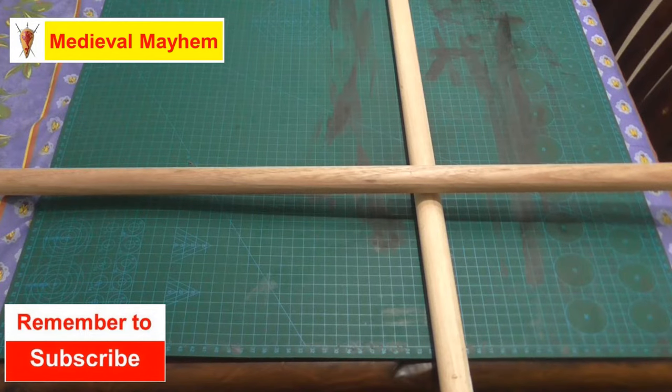Welcome back to Knot of the Week. This week we're going to look at the square lashing. Square lashing is used to create a cross basically between two bars, and you're going to use that to create a structure.